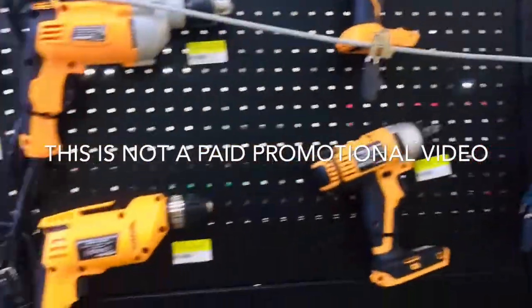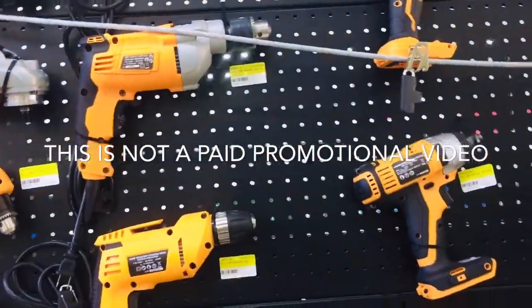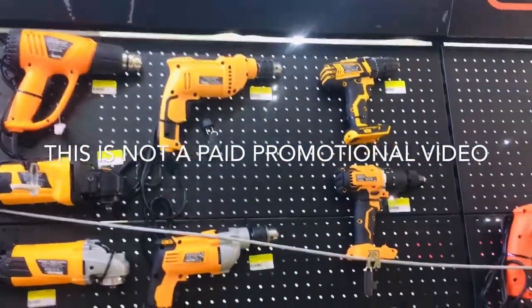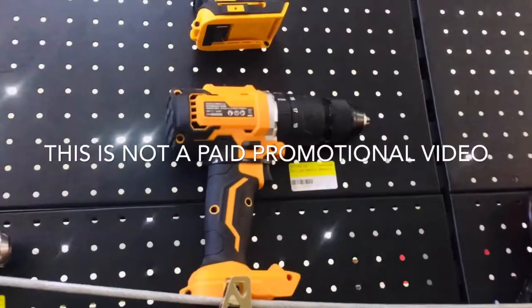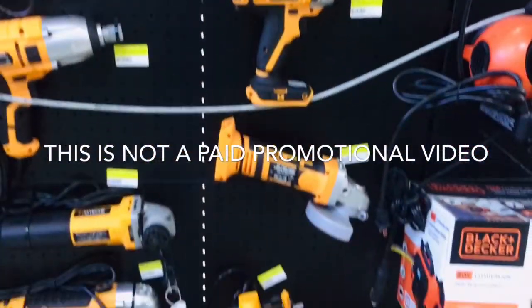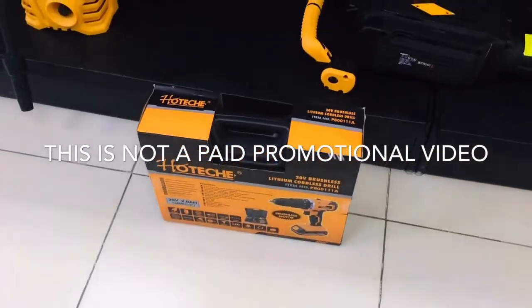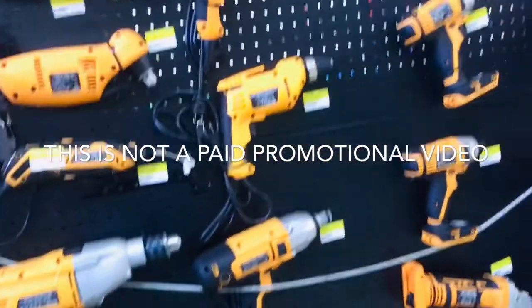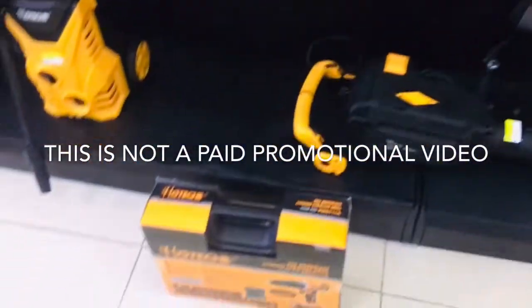I'm taking on a DIY project right now — putting up a ceiling fan — and I need a drill for that. I always borrow people's drills, but now I'm thinking about investing in my own drill. So hence why I'm here buying this drill. I'm going to show you guys what's inside the package.